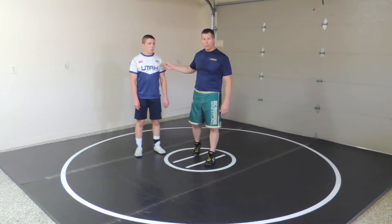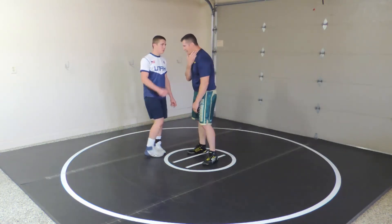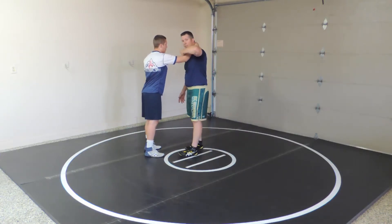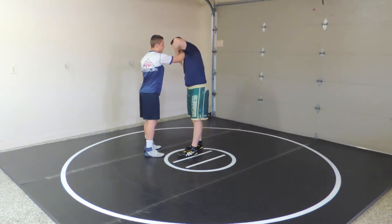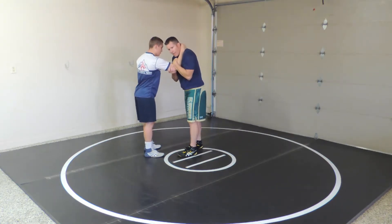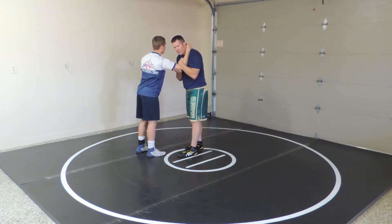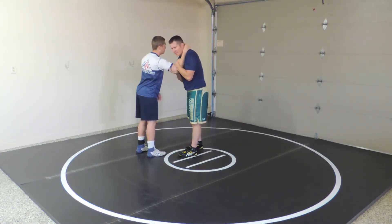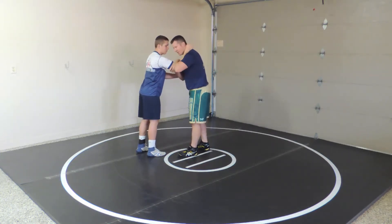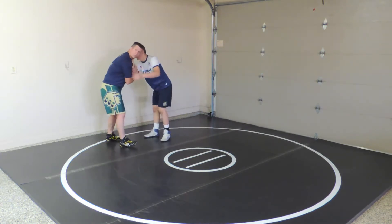Another way to hand fight out of your opponent's collar tie is with something called a crease pull. He's got a collar tie. I'll take this outside tie — no thumb — and I go right at his elbow crease. I reach over tight and pull that down. Just this alone, he feels a little vulnerable. He's going to have to address this, he's going to want to clear out somehow. But especially if I can get my head on the spar side and pull, it's really awkward for him.